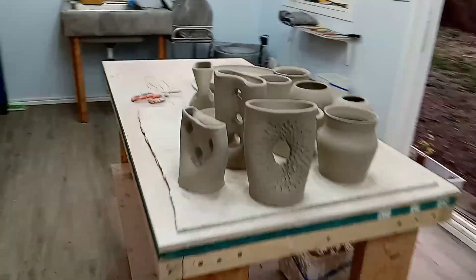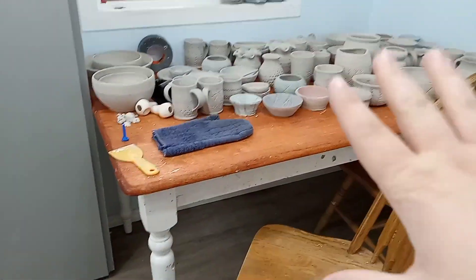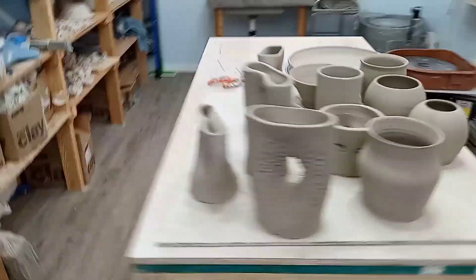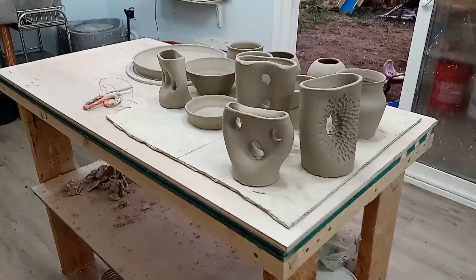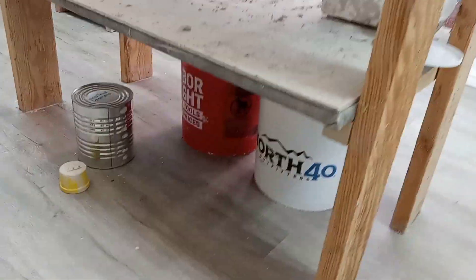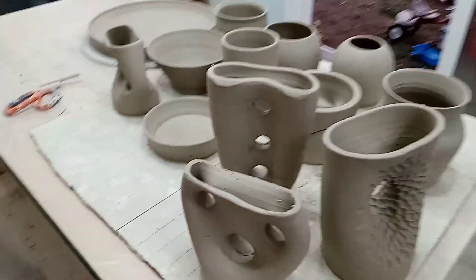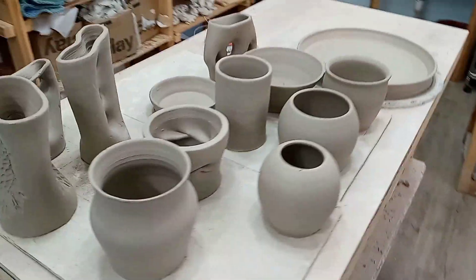I've got my table in the middle where I do most of my stuff. This table is for glazing, and at the moment it's holding these. But this one is where I do all my wedging, and sometimes I'll come in and carve here, but a lot of times I just sit at the wheel. Down here I put my scraps to dry and then put them in these reclaimed buckets — so I'm reusing by far the majority of the clay that comes into my studio. These pieces are just hanging out and drying a bit more before I trim and carve them.